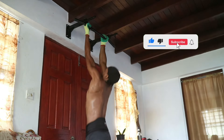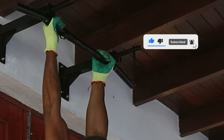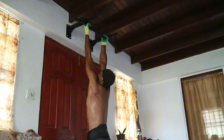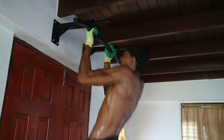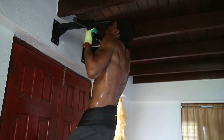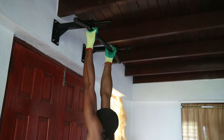Next, we're going to flip the script with some weighted chin-ups, also known as supinated pull-ups. By switching to an underhand grip, you engage your biceps more intensely while still hitting your back muscles pretty hard. This variation is a game changer for building strength and size in both muscle groups simultaneously. Remember to go down into a dead hang at the bottom to get a good stretch and full range of motion.